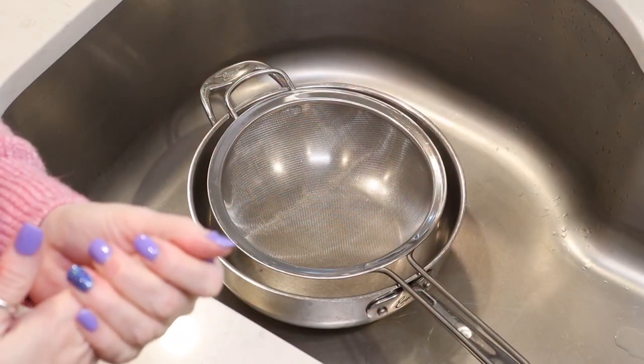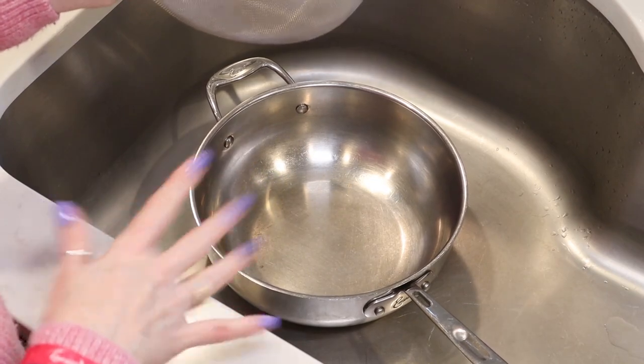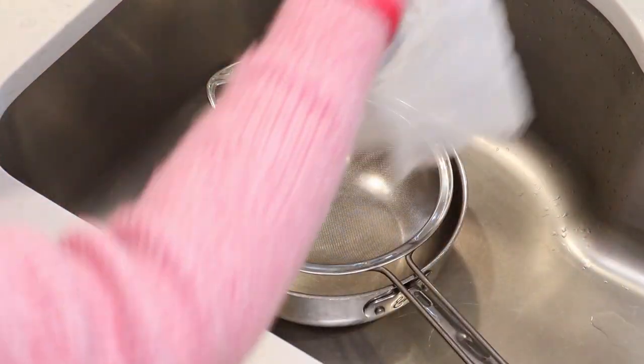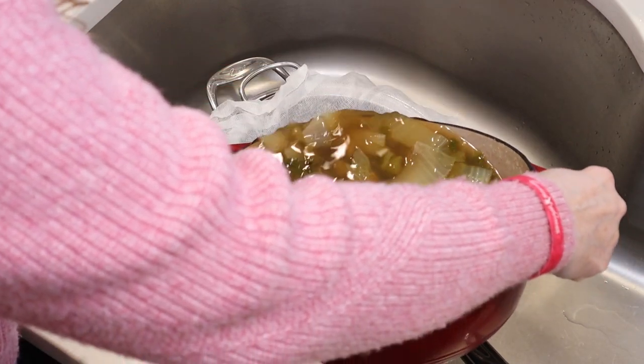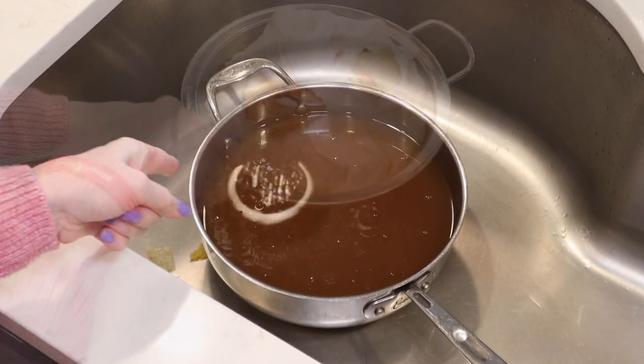I let the stock simmer for about an hour, then took the lid off and let it cool. Now we're ready to strain it. I have another pot in my sink with a fine mesh strainer and a layer of cheesecloth. You don't want to do this when the stock is super hot — let it cool a bit first. Strain out all the solids and look at that beautiful, rich stock! It tastes absolutely amazing. I ended up adding almost a tablespoon of salt — taste it at the end to decide how much you need, or leave it out and let people salt their own.